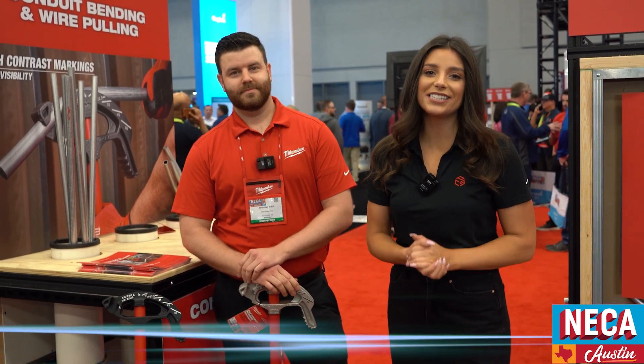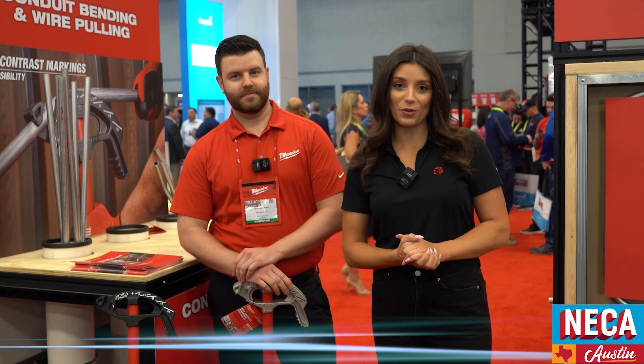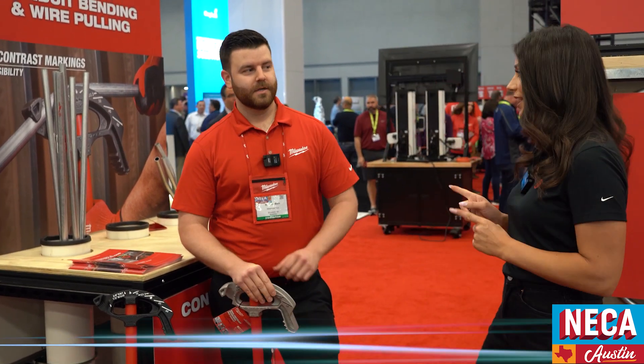Hey, it's Alexandra Weber with Fasteners here at NECA 2022 with Brennan Malk, Product Manager with Milwaukee Tool. Milwaukee has a solution for each step of the electrical installation process, and Brennan is going to be walking us through. So Brennan, take it away.